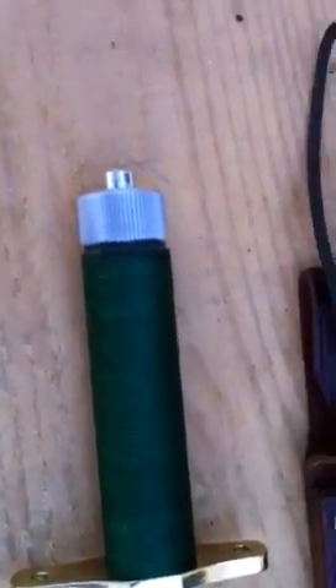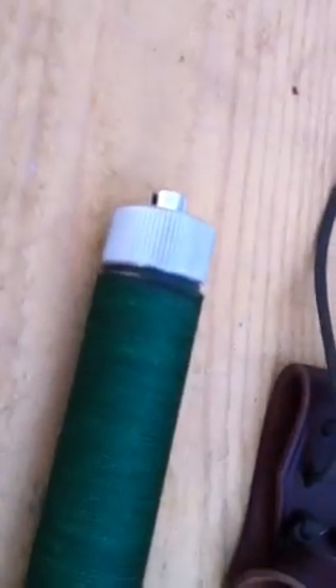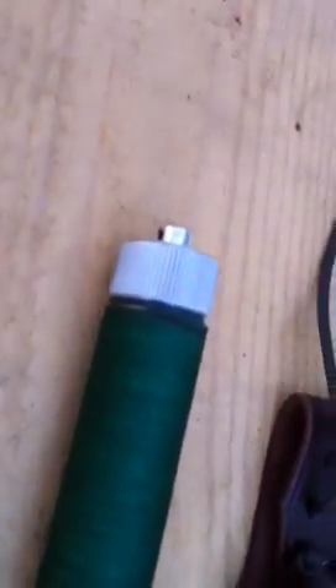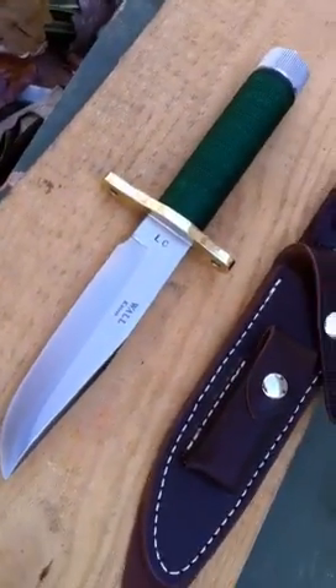As you can see, it has the green cord wrapped hollow handle. This one has the straight finger groove on the cap. This is a 6-inch version, basically the Lyle style blade and guard — a little fancy guard there.